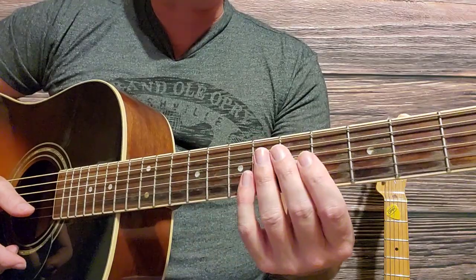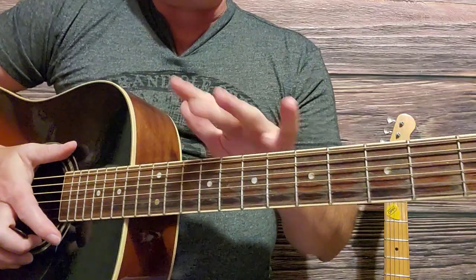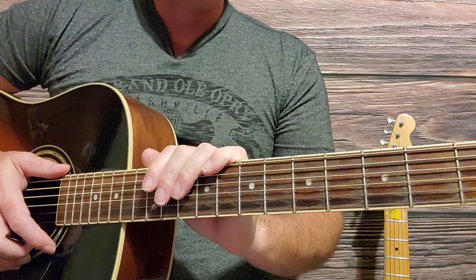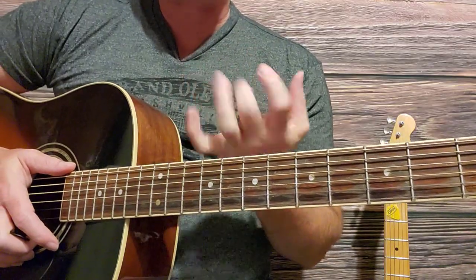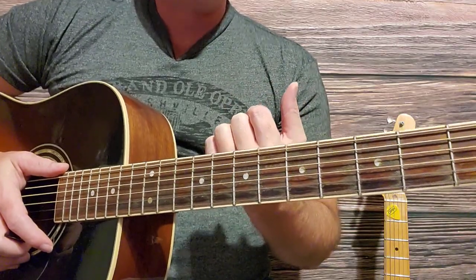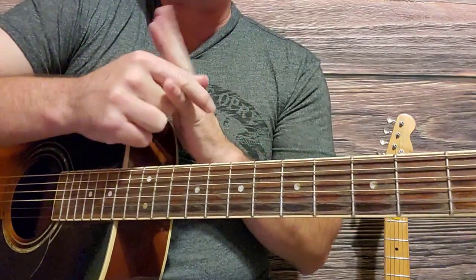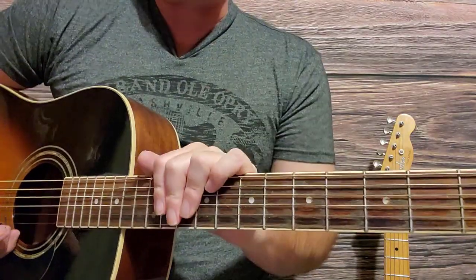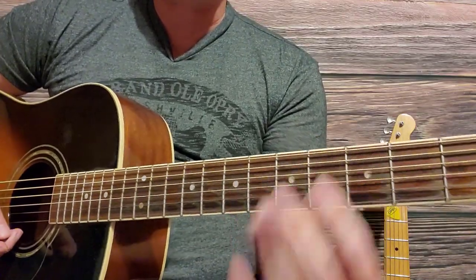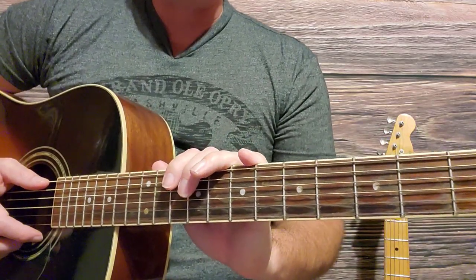Assuming you've got an appropriate guitar with an appropriate size neck and the action has been set up for you in the optimal manner, we can start playing bar chords. One of the first tips to consider is it's more about the strength and technique of your hands and arms versus flexibility. Sometimes people think they need to do stretching exercises, but it's more about the position, technique, and the pressure you apply with your fingers. That's what's going to make playing bar chords easier for you.